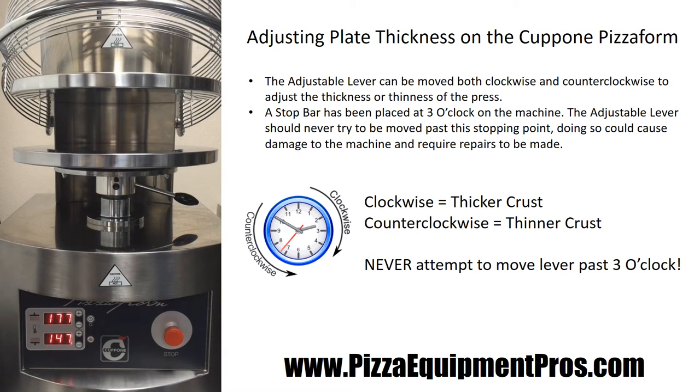Adjusting the thickness of the base on your Capone Pizza Form is a very simple process. You simply adjust the lever on the right-hand side of the bottom plate either clockwise or counterclockwise to make the crust thicker or thinner. Moving the handle clockwise will make a thicker crust, and counterclockwise will bring the plates closer together for a thinner crust. Note that there is a stop bar at the 3 o'clock position — the lever should never be brought past that point, as it could cause damage requiring repairs.